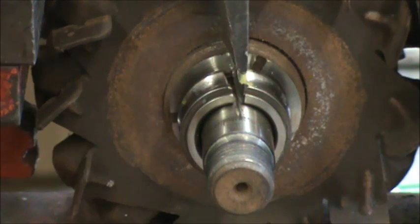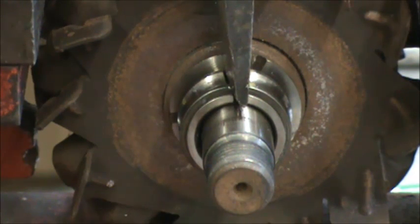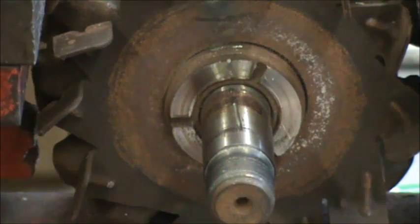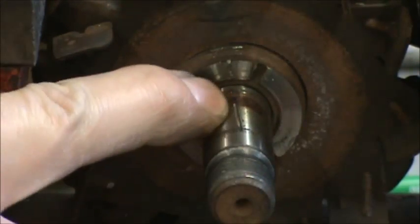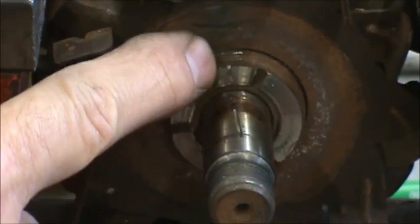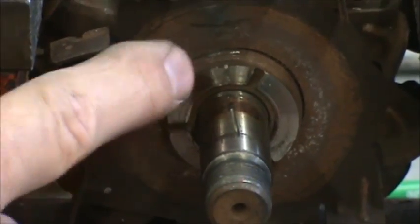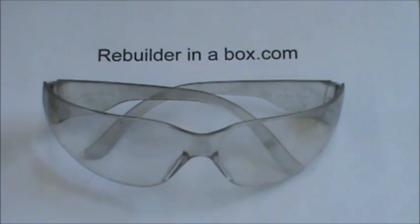After you get it most of the way cut through, the actual race itself is so brittle you can take a chisel and just hit it quickly with a hammer and it will shatter off. If you have a little bit of collateral damage on the shaft itself or up into the rotor body, it's of no significance. As always, eye protection is a must.